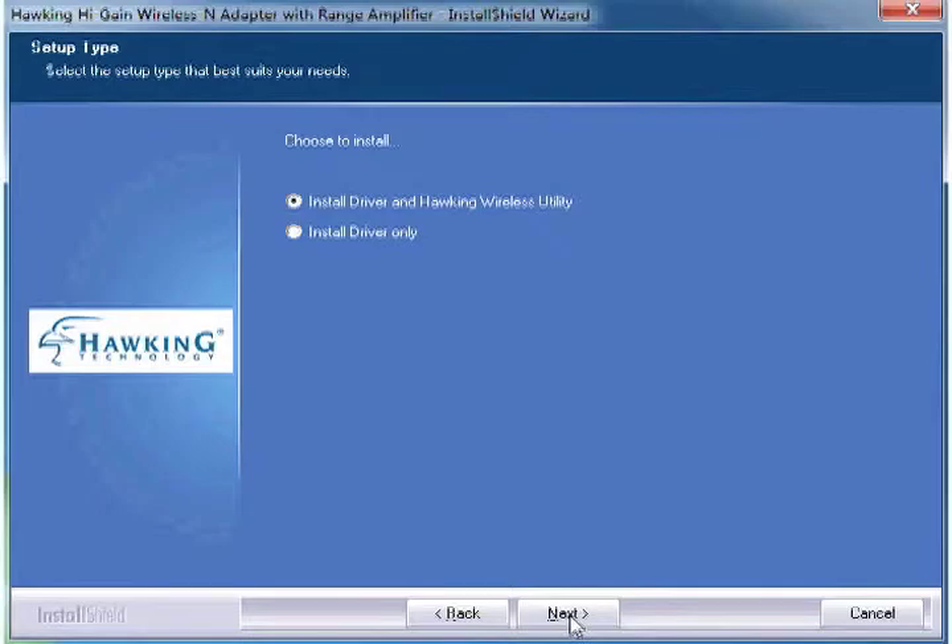Installation is quick and easy. Insert the setup disk, run the install wizard, and plug in the adapter to connect.